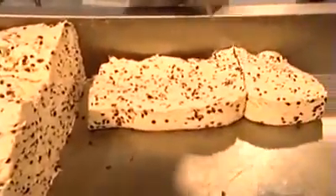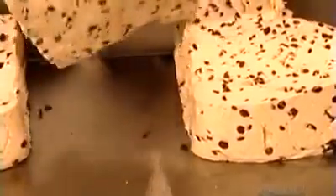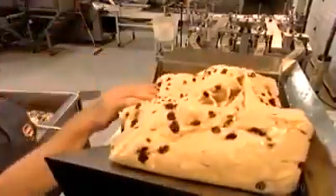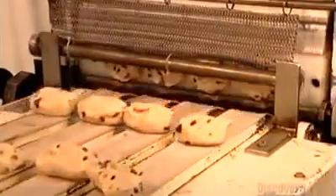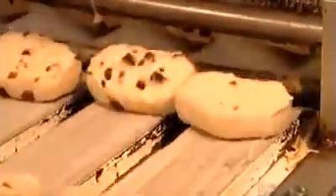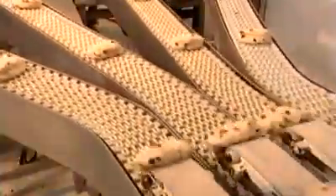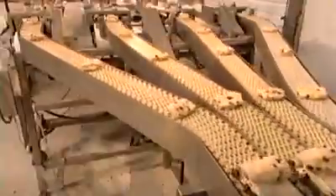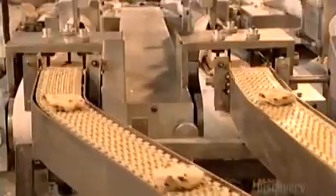Workers cut large chunks of dough for raisin bagels into smaller blocks and put them into a machine called a divider. The machine squeezes the dough through small openings to create 105-gram balls. Each of these balls will become one bagel. The divider also distributes the balls into four single files as they emerge from the machine and move along plastic conveyor belts.